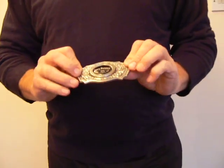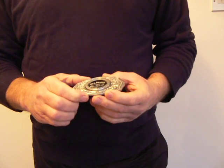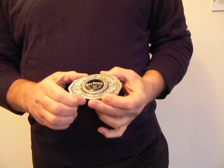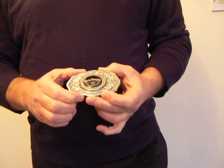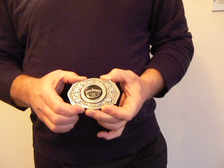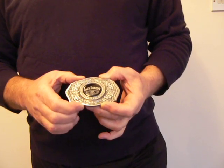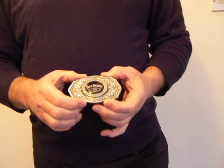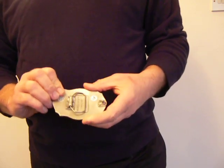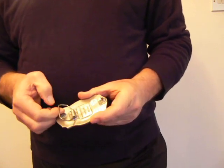This is a Jack Daniels scroll belt buckle, predominantly coloured in pewter. It's made from solid pewter and the centre features an enamel style Jack Daniels logo. The buckle measures 100mm by 70mm, has a brushed back, and will take a snap-on belt up to 45mm.